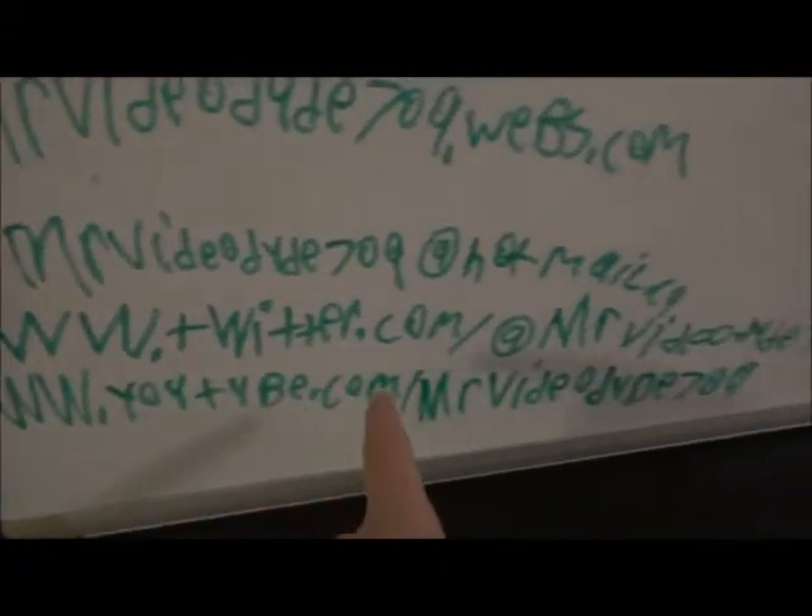Please check out my website at MrVRD79.webs.com, and please email me at MrVRD79 at Hardwell.ca. Also check out my Twitter account at www.tutube.com, and check me out on YouTube at www.youtube.com/VRD79.